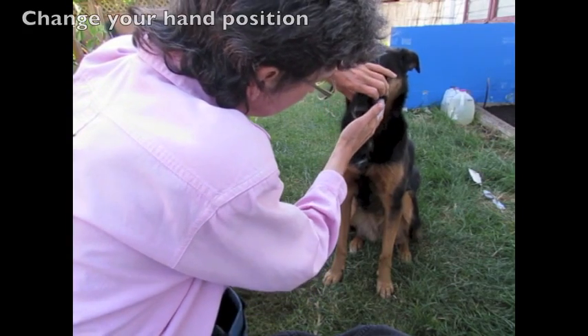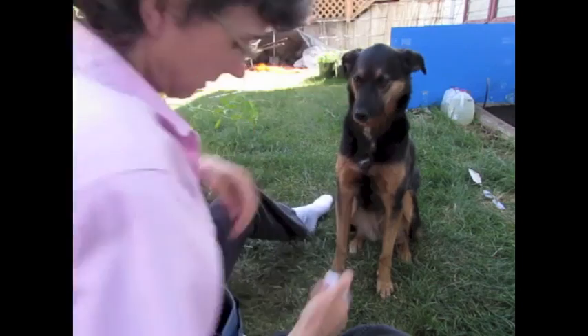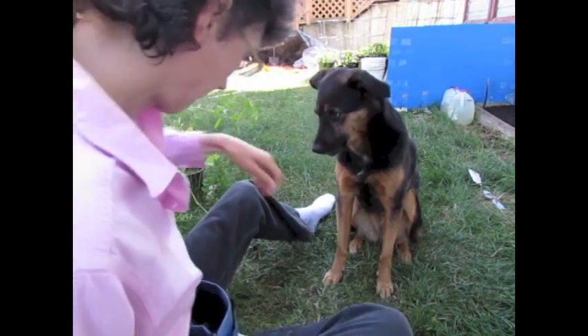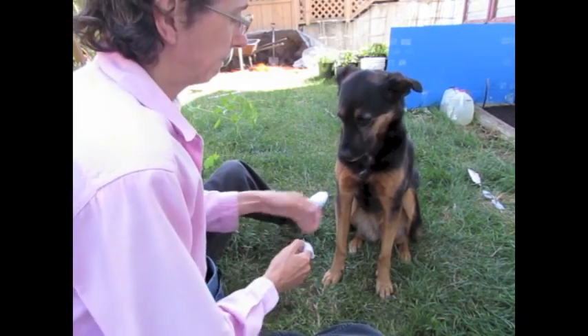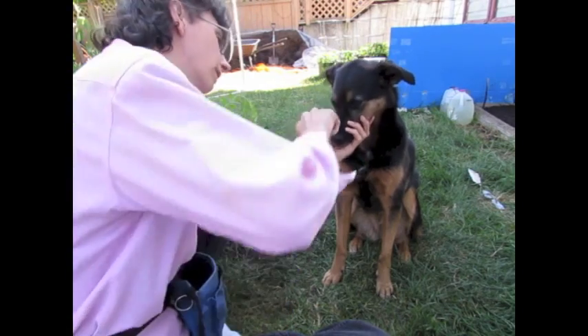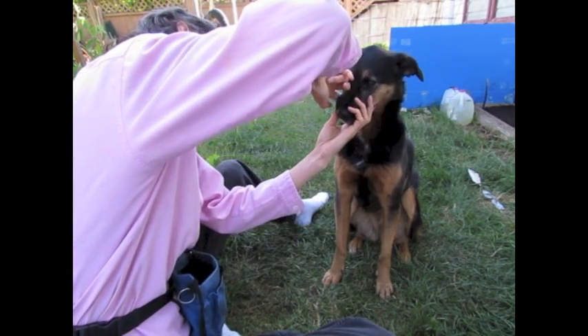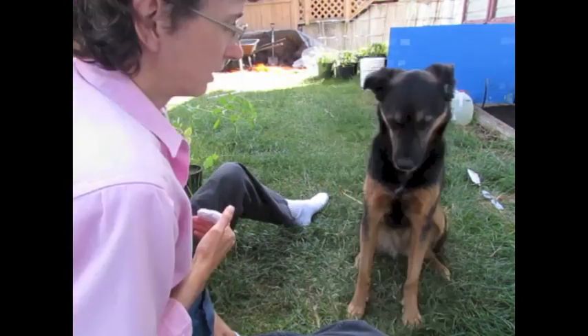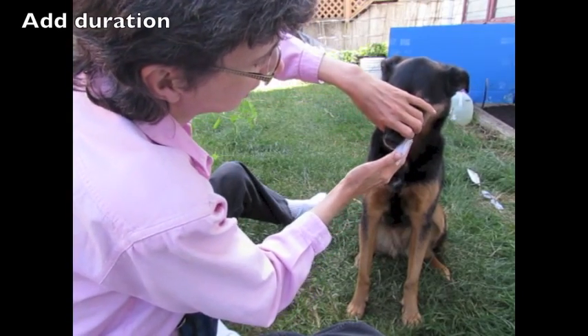Change your hand position. Add duration as before.